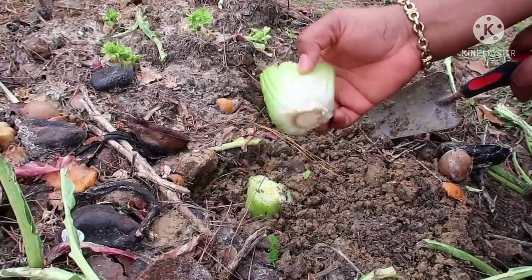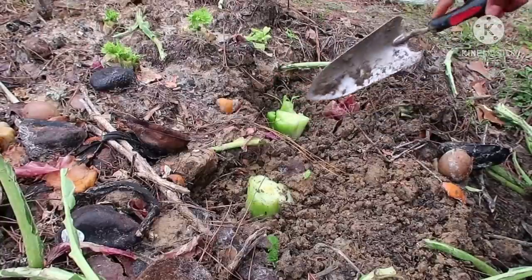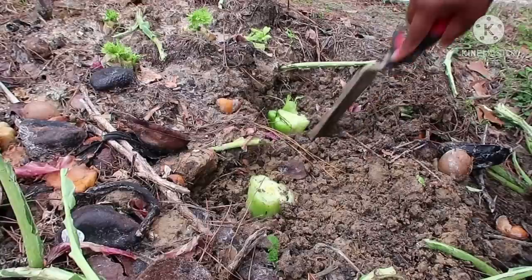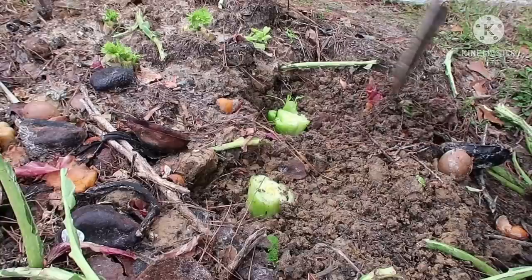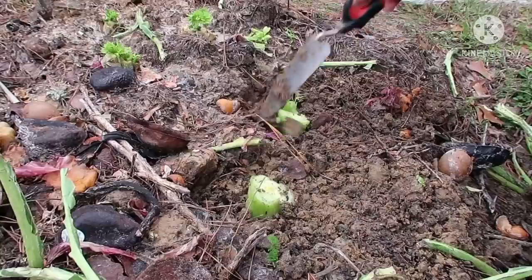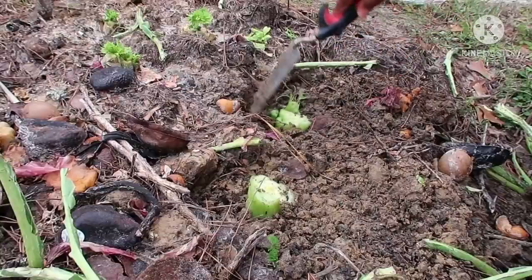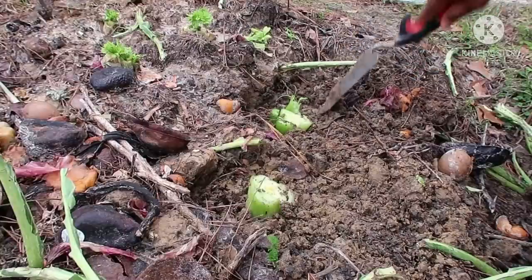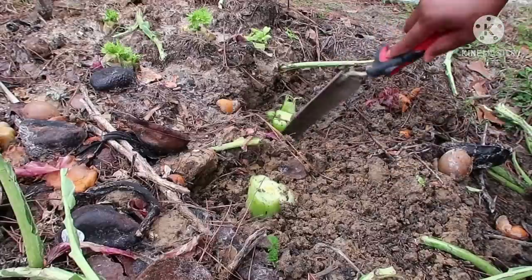I've made about a three-inch hole and now I'm going to place this celery bottom firmly here, then fill it with some soil. Make sure you do not cover the top of it because you want it to grow out. Just make sure the soil holds the bottom stalk firmly in place, then fill in the soil like this.